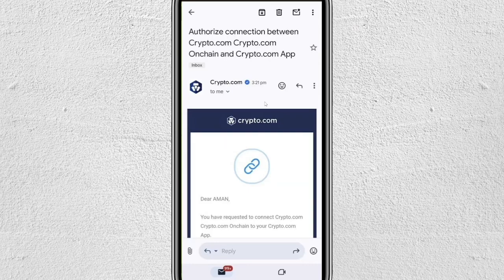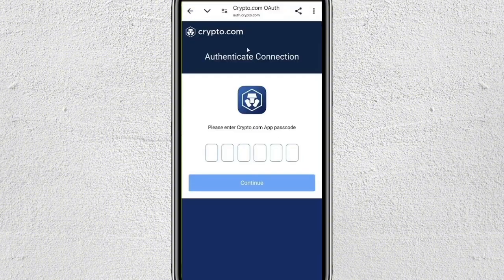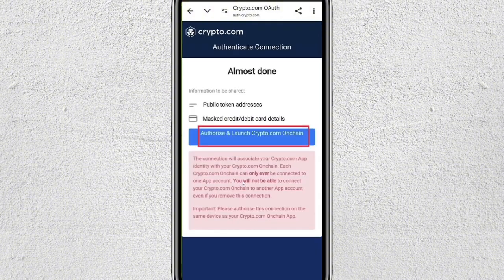You will receive a connection email. Scroll down and then tap on Connect at the bottom. This will take you back to your browser where you'll need to enter your Crypto.com passcode and then tap on Continue.